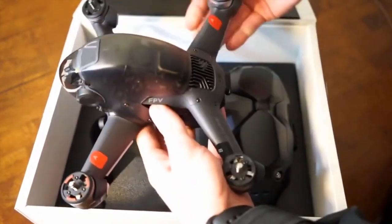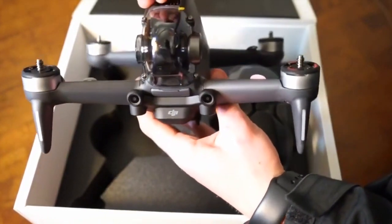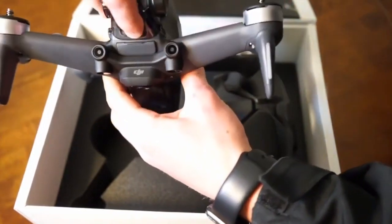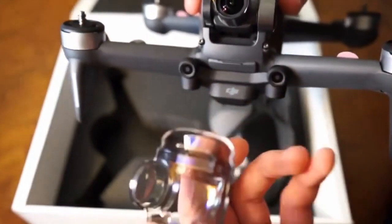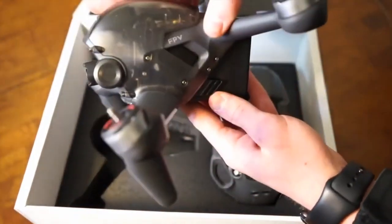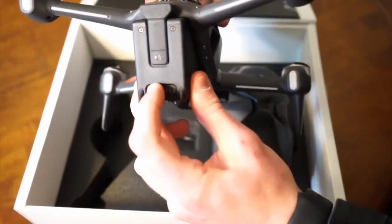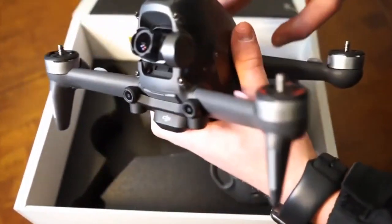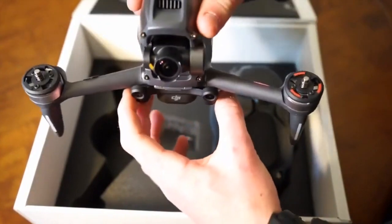First we have the drone — very clean. Let's see if we can get this gimbal cover off. There we go. Nice. FPV on the side — display demo as I said earlier. We're charging this one. It looks like these are sensors and not FPV cameras, like that was speculated on earlier posts and leaks.